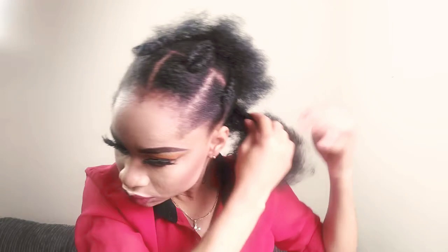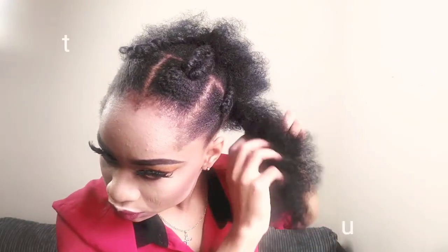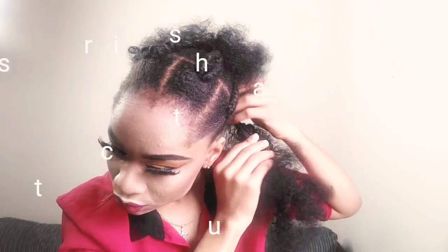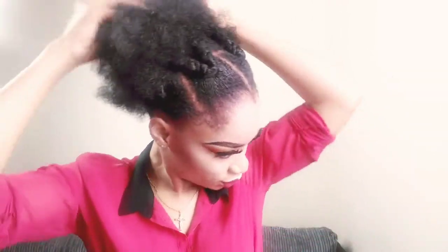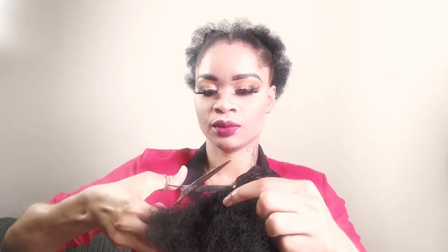After cutting my hair with the scissors, next is to grab a pin and use it to hold and secure the edge of the hair, then pin down my hair and wrap it around this part. You can decide to use a needle to sew it down or use a pin.